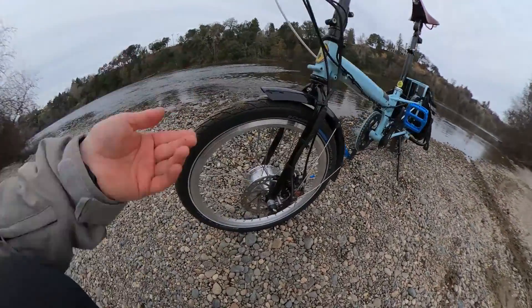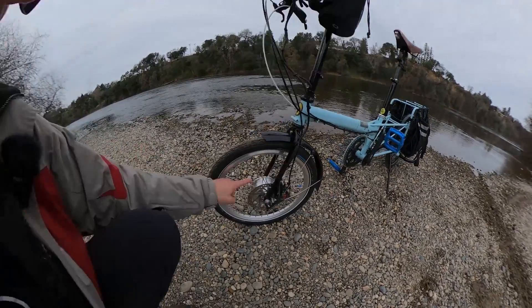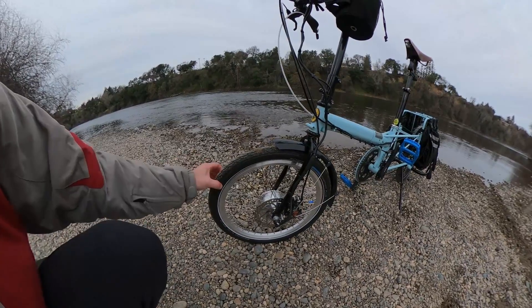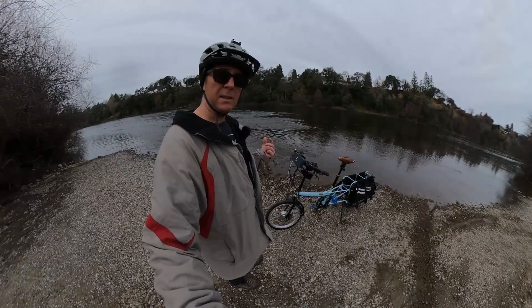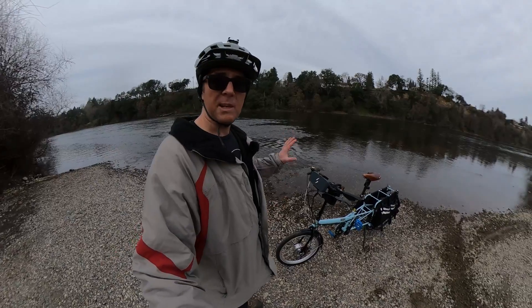This is a front hub motor kit — you can see right there it says Switch. This is a 20-inch wheel, a 36-volt 250-watt kit. So this is not intended to be a high-performance kit; it's intended to be a low-weight commuter solution.